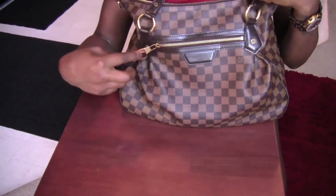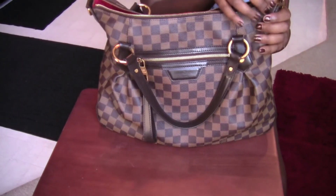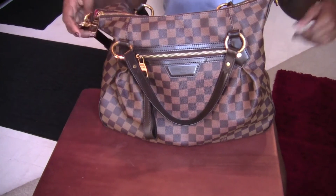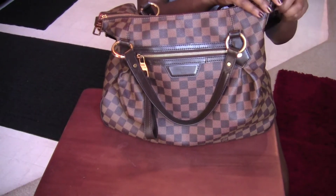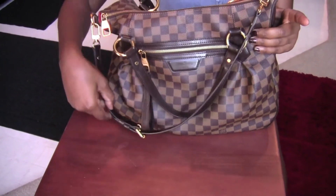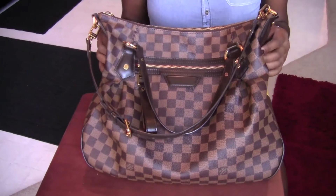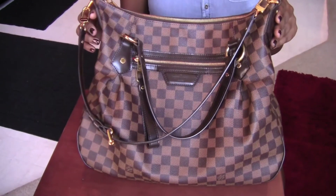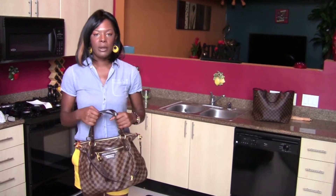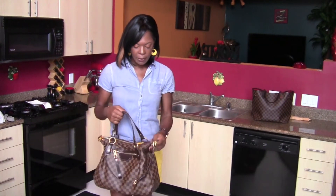I'll put my phone in the front because it's easy access. I think this bag looks very nice the way it is without a bag charm, but you could put one there — it's just that there's so much detail already in this bag it really doesn't need it. Here's the bag with the strap.